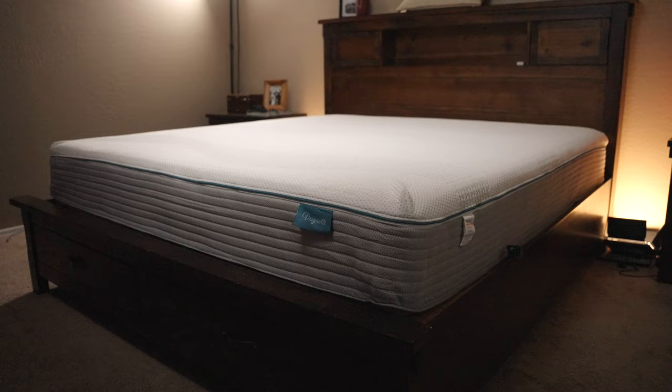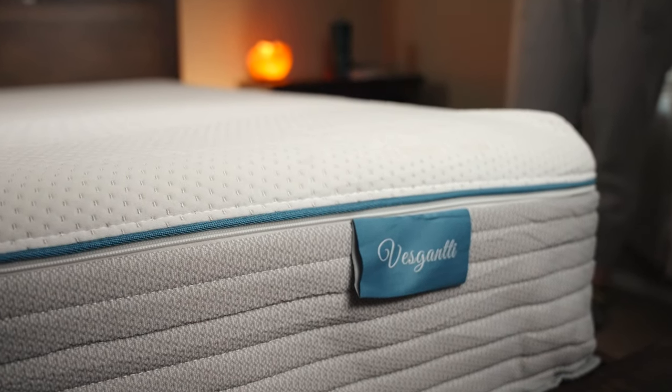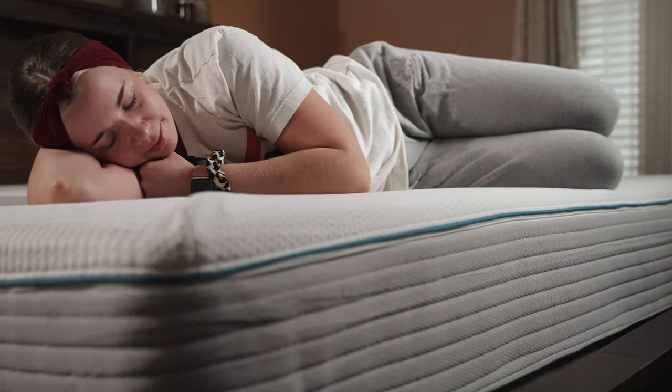This could be the very best mattress for the money. Over the years on this channel, we have slept on quite a few beds. We've made it our mission to find a good cheap mattress for our subscribers. Sometimes they fall a little shorter, sometimes we love them. This one, the Visconti, we have actually loved so far. It's been really great.